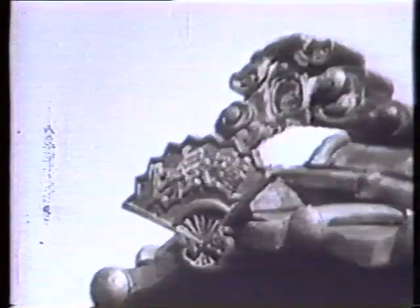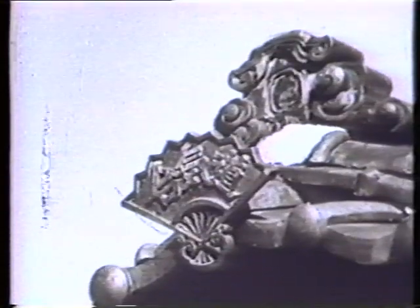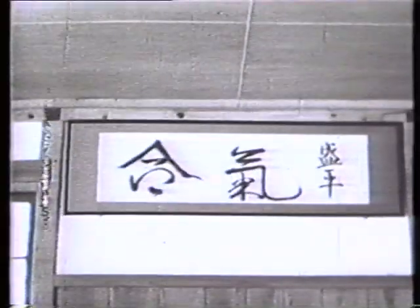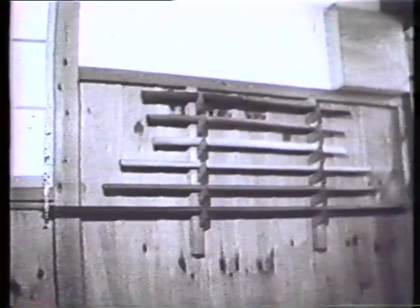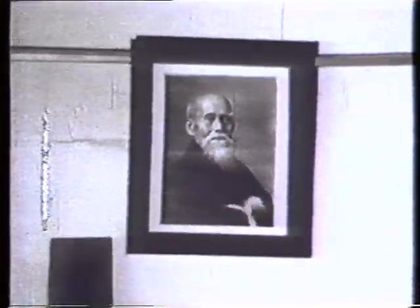In 1941, the founder moved over to Iwama town and established a martial art embodying all the ingredients of its own and every other martial art. This all-embracing art was named Aikido, which is characterized by Takemusu Aiki, or martial Aiki.